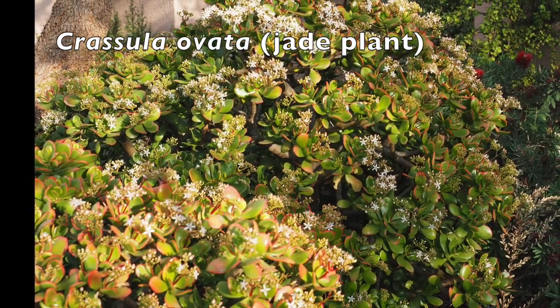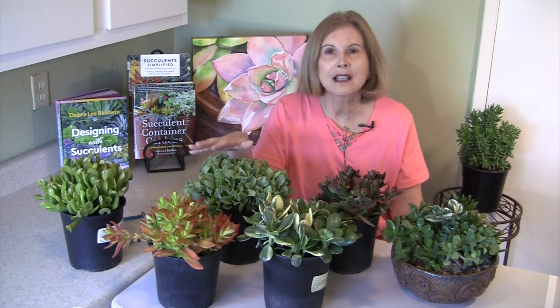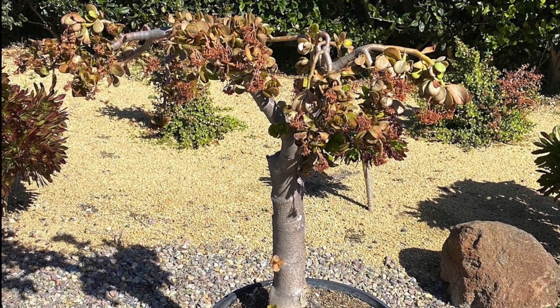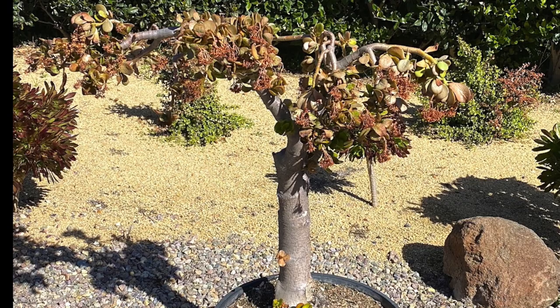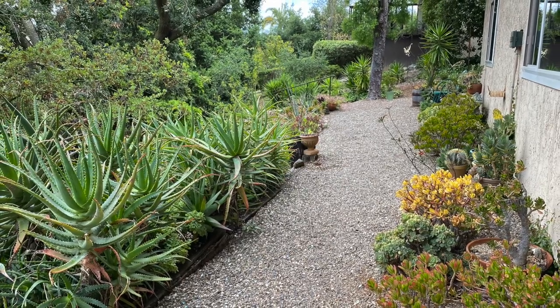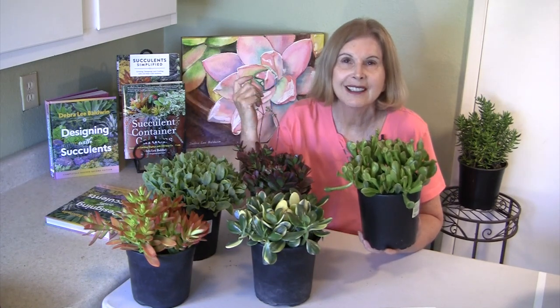You're familiar with regular jade — it's almost boring, it's so common. But it's common for a reason. California's maritime and southern climate is the same thing as back home in South Africa. I am going to talk to you about some of the challenges of growing Crassulas, especially if you get any kind of frost, because that's one of the worst things that can happen to them.